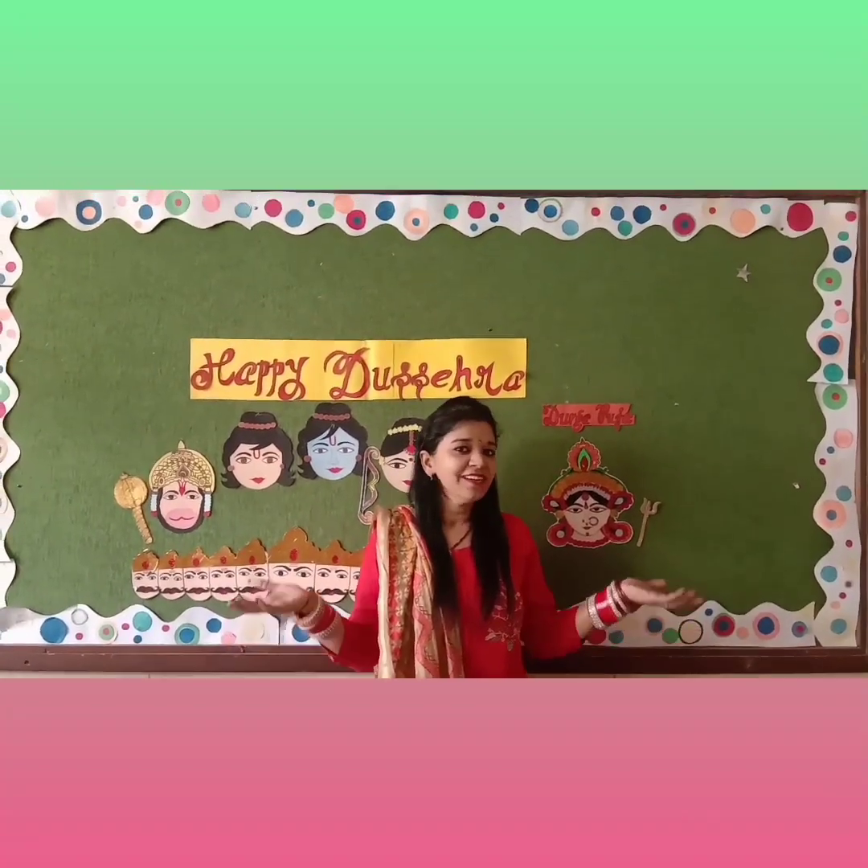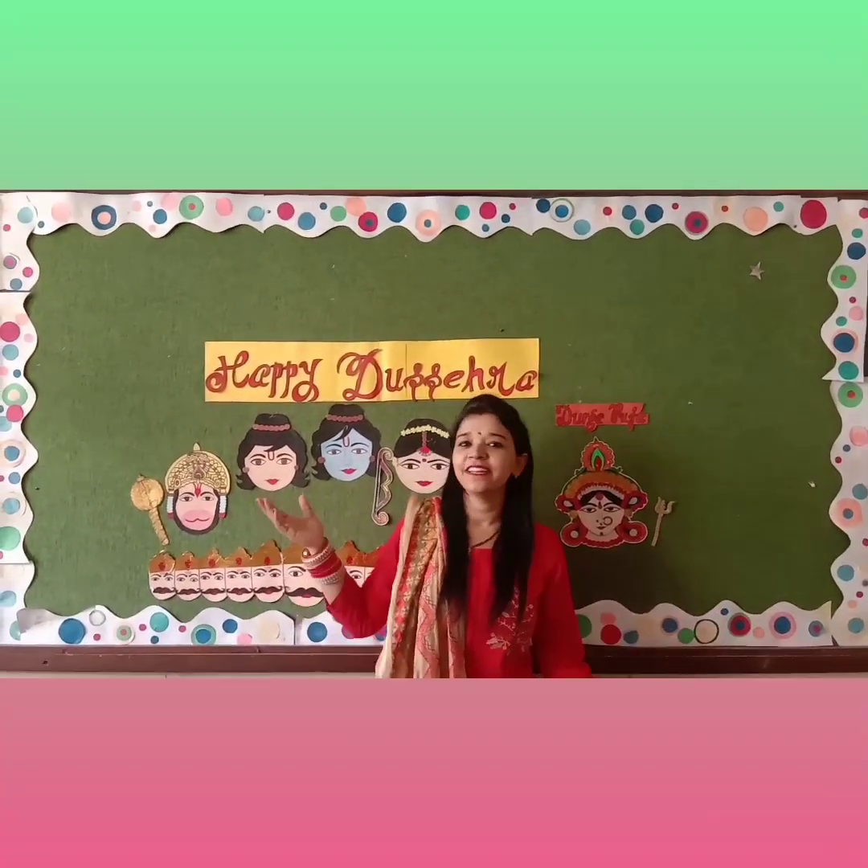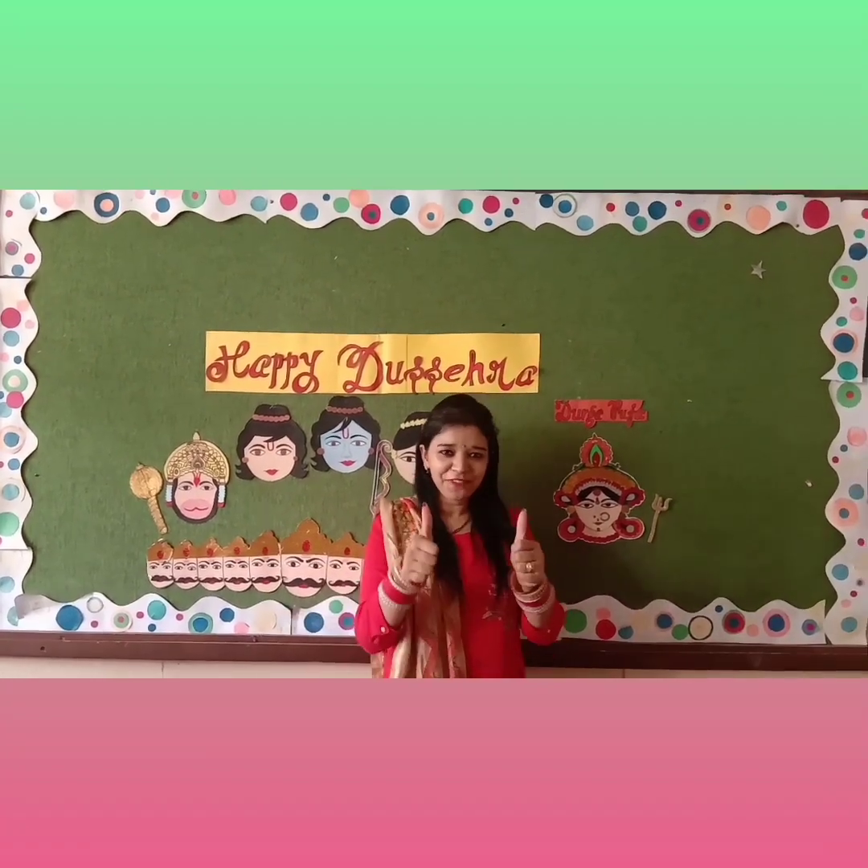Now we are going to make a craft activity related to the Shara festival. So how are you looking for that?